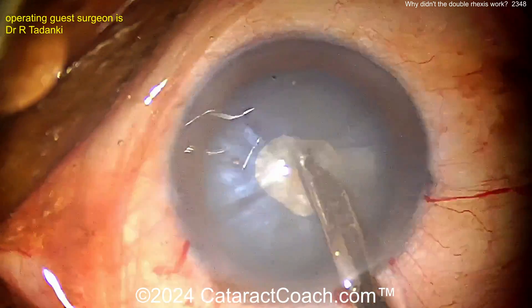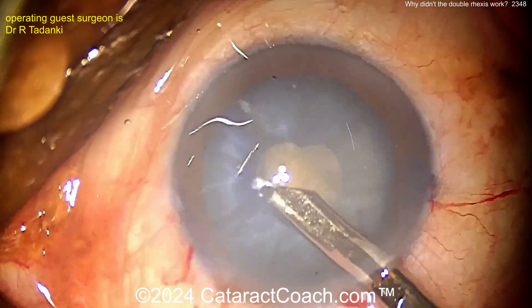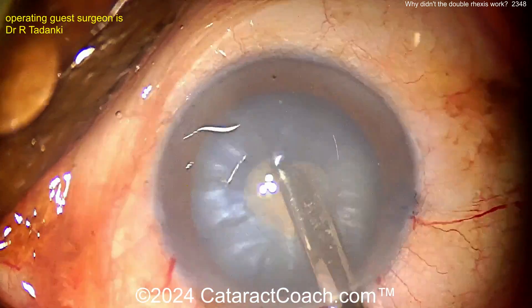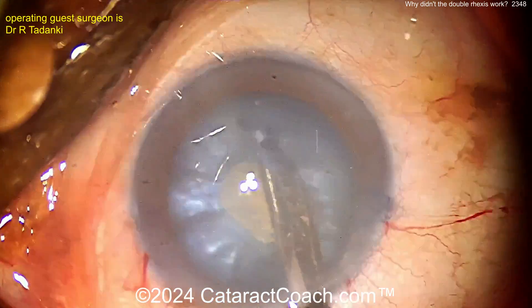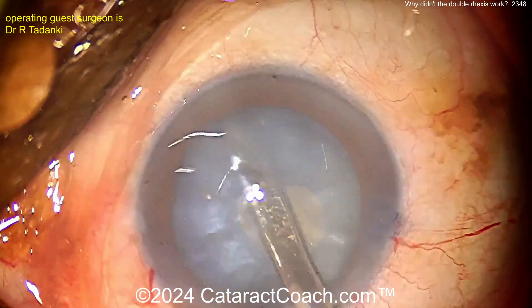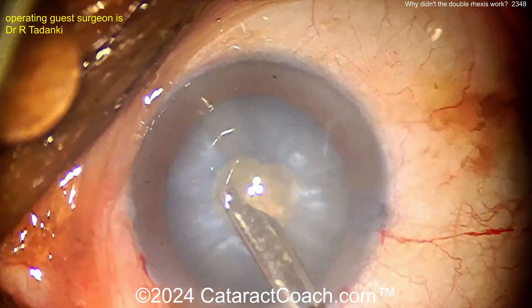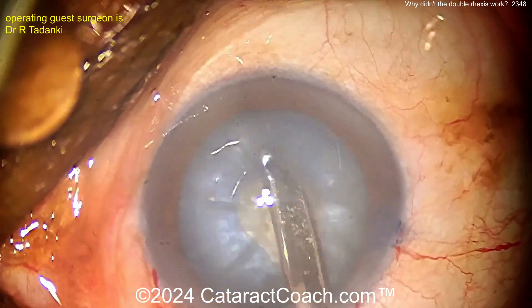Simco cannula again - aspirate all this out. Keep watching - aspirate, aspirate, rock the nucleus. Make sure you get all that fluid out. You really want to rock it, because remember there's liquefied lens material behind the cataract in front of the posterior capsule as well - it's not just anterior, it surrounds the whole endonucleus.